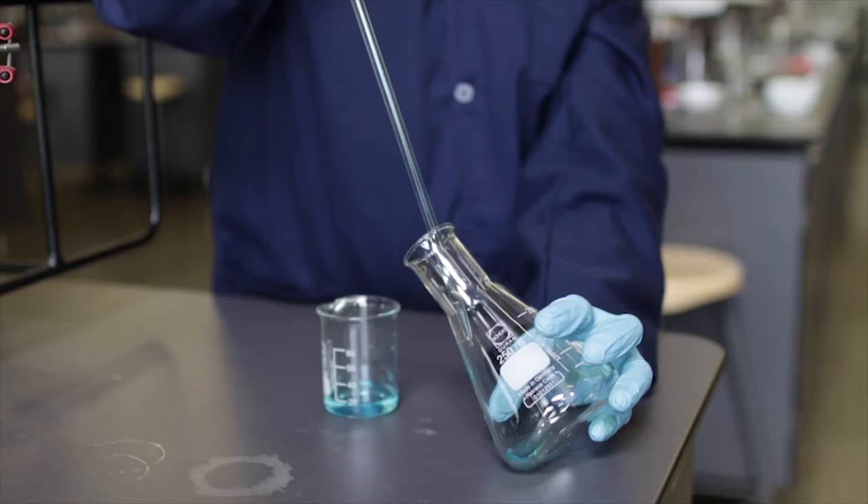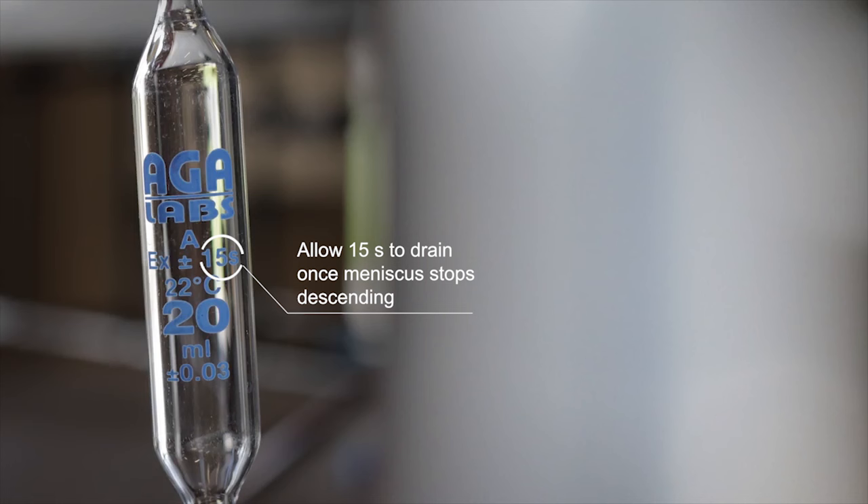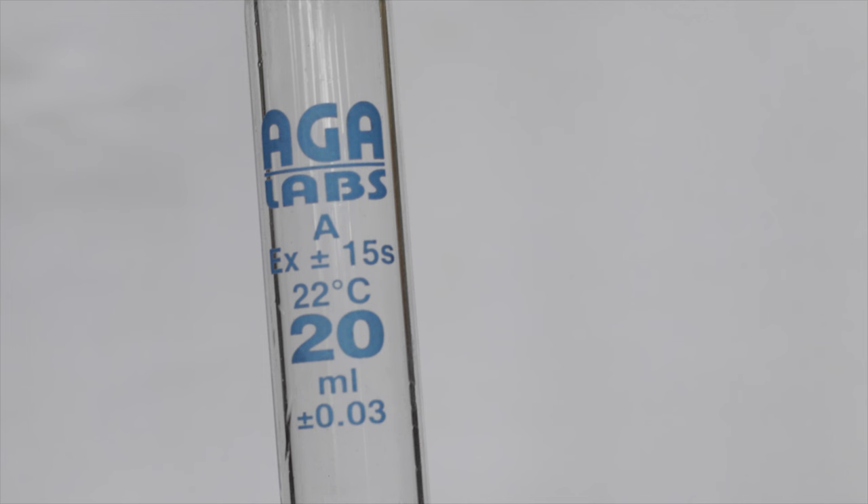The solution is drained into the conical flask by placing the tip of the pipette on the side of the flask and pressing the rectangular button on the pro pipette. On the bulb of the pipette, there is a value given after EX. This value represents the time that should be allowed to drain once the meniscus has stopped descending. This is an estimated time done by counting, allowing for slightly longer time rather than less.